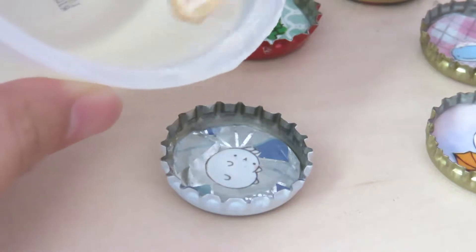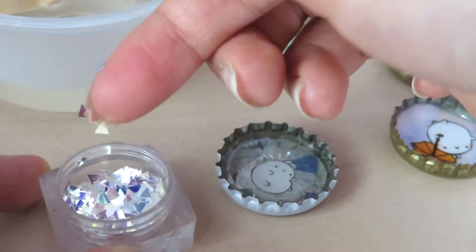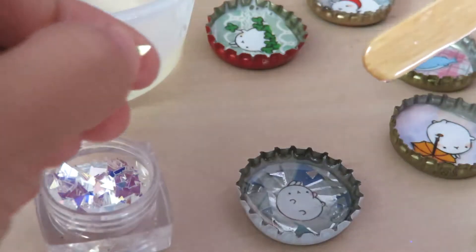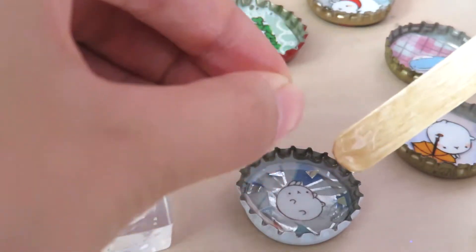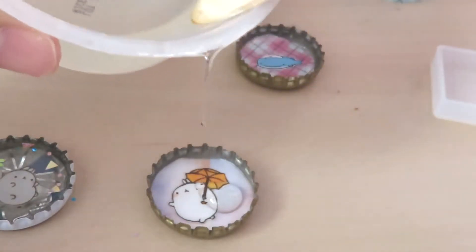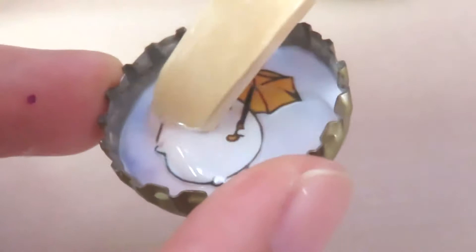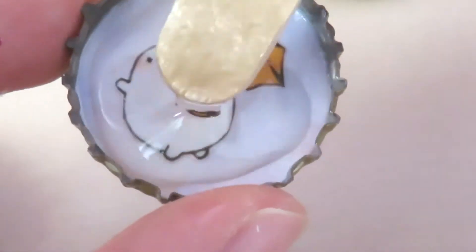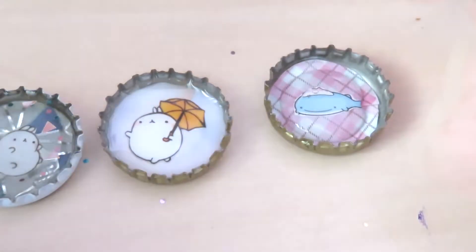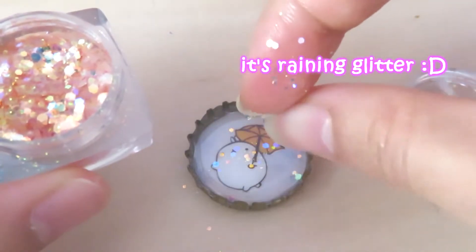I like to add my resin in layers so I can put some glitter in and then add more glitter on top.